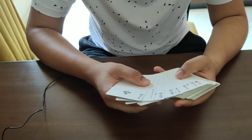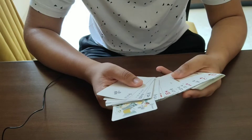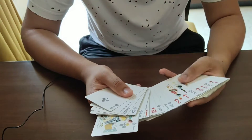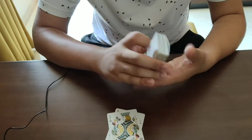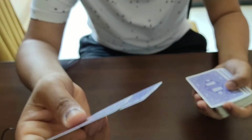So you take out the two black jacks from the deck — the jack of clubs and the jack of spades — and you show them to the spectator.